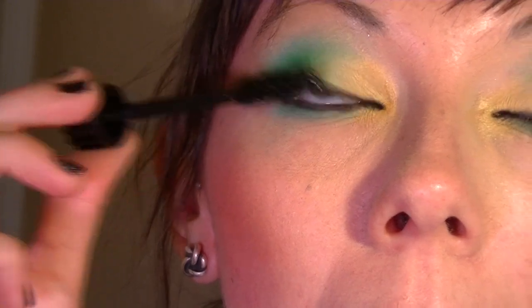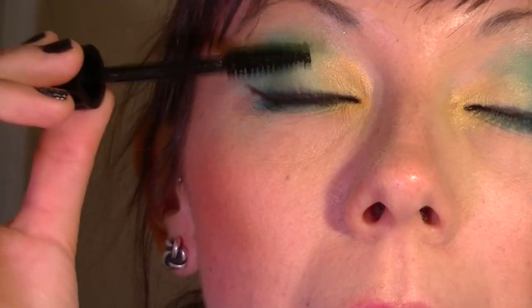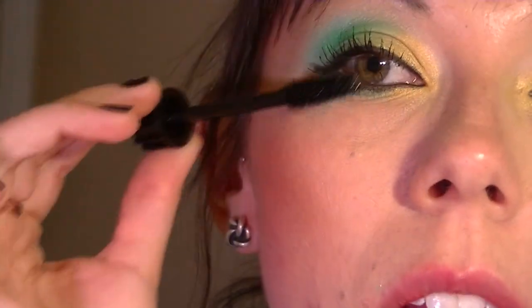Next I'm going to put on mascara, which always takes forever. A zigzag motion when you put on mascara will really separate your eyelashes so they don't get clumpy.